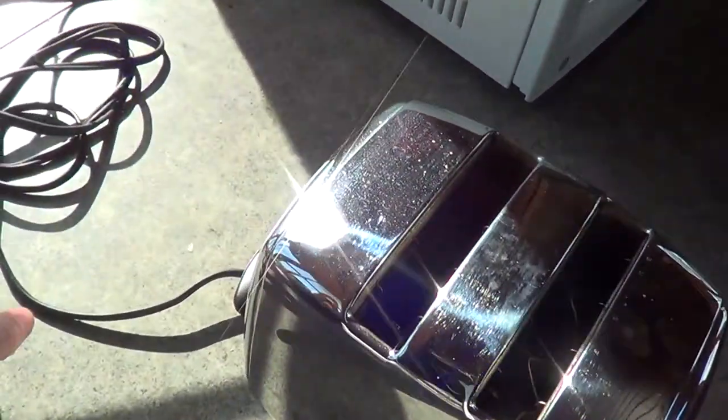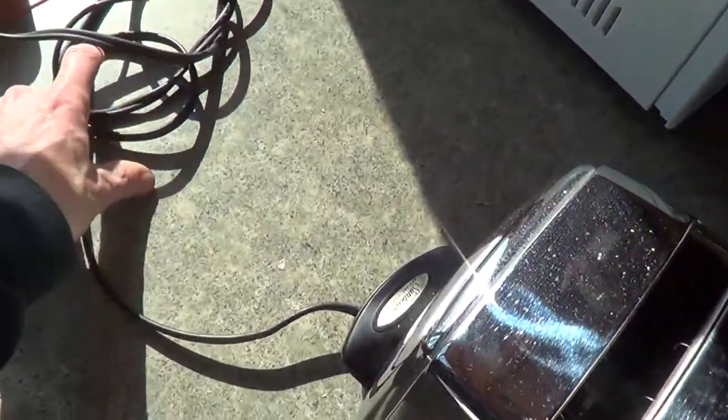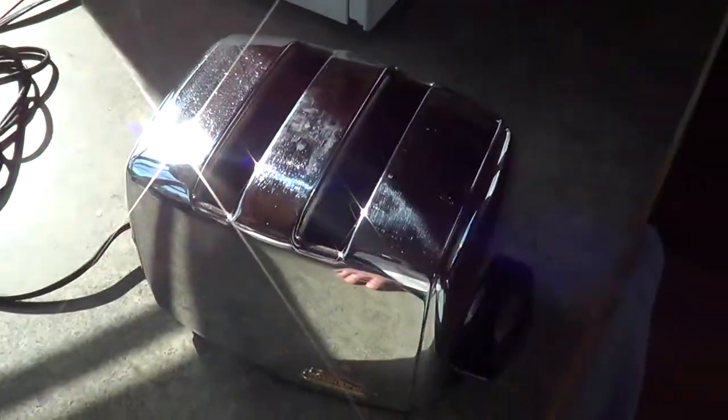My project today: I'm gonna clean this up a little bit and I'm gonna put a newer-style three-prong plug on this. That's my plan.